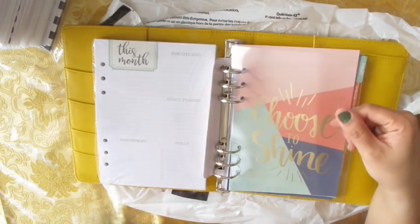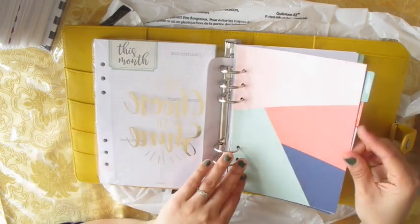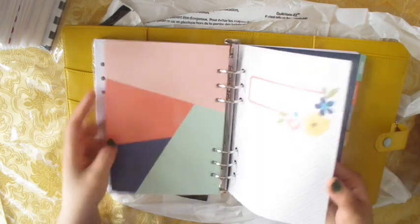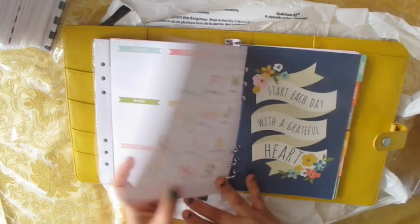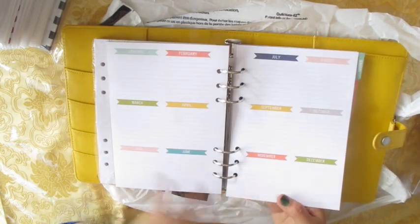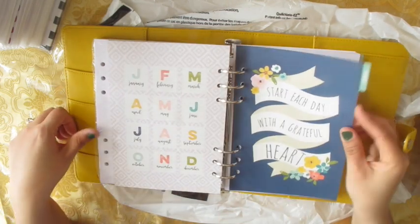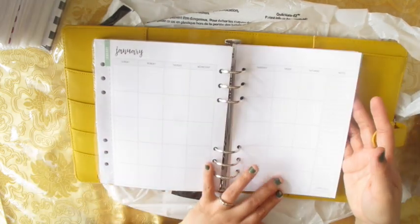You get this clear dashboard thing that says 'Choose to Shine.' You also get a yearly layout. And this is all the monthly inserts — it says 'Start Each Day with a Grateful Heart' and shows January.